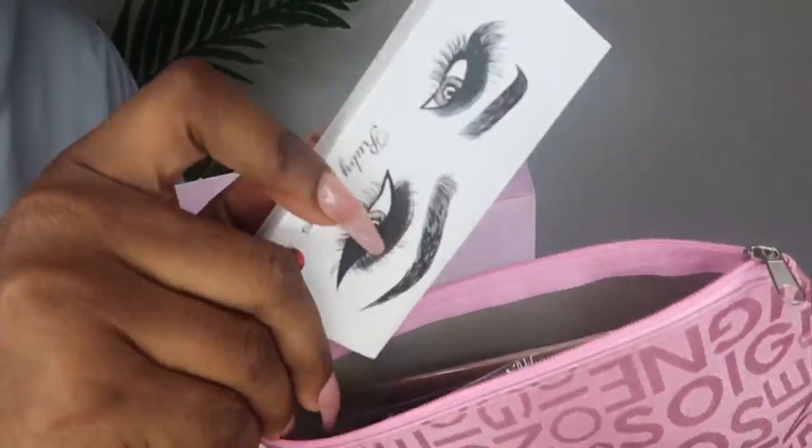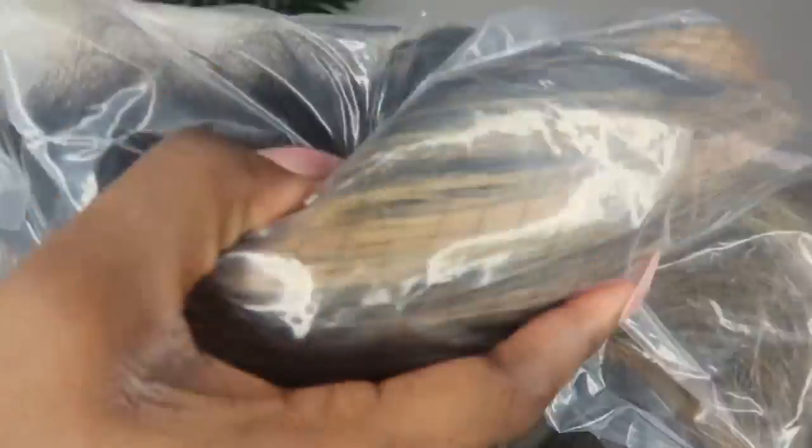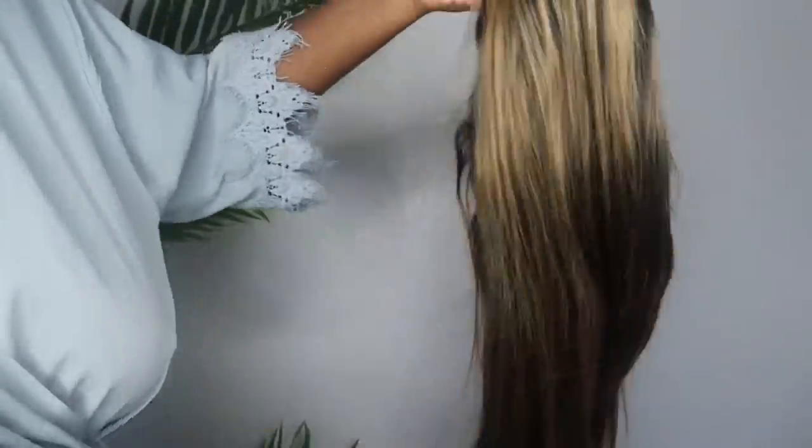Hey loves, welcome back to my channel, and if you're new, welcome! Today's hair sponsor is by the company Megalook Hair. This box made me feel like I was receiving a present — they sent me over this beautiful highlighted wig. Y'all slayed this install. If you're interested in how I actually styled it, stay tuned.